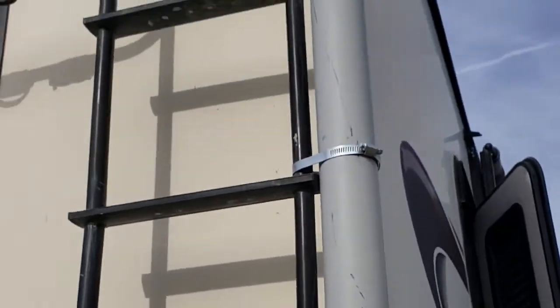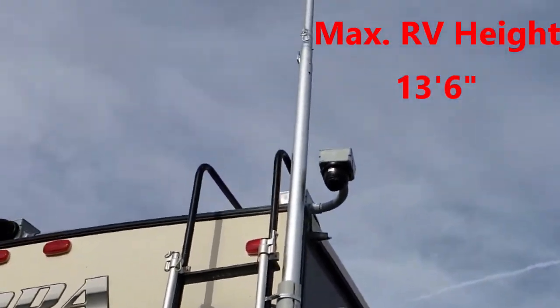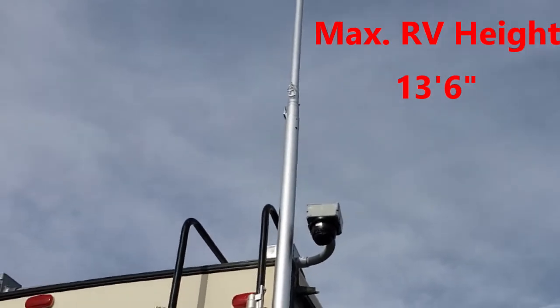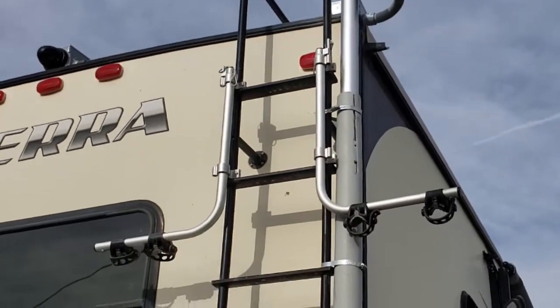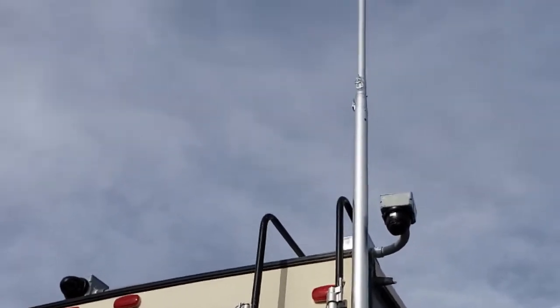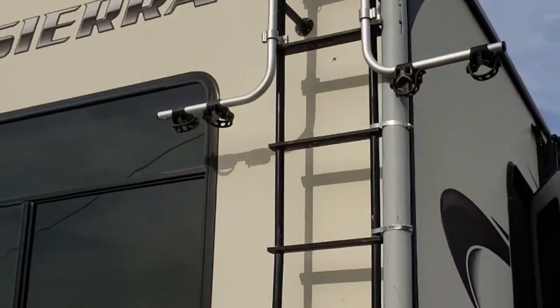I put a bolt at the bottom to keep the pole from going all the way through. You can kind of see how I did that. You just adjust the height so when it's all the way down it's below the height of the air conditioner. I'm gonna go up on the roof and put my flags up.